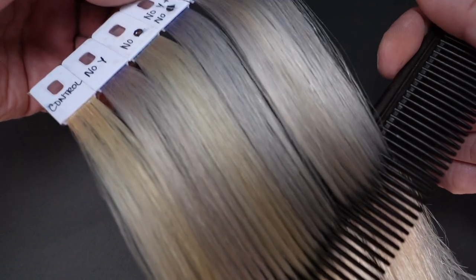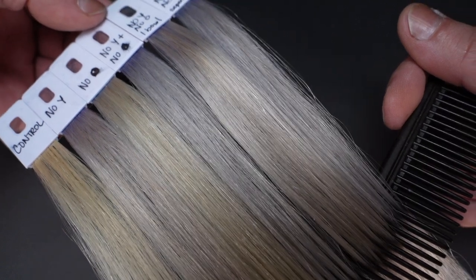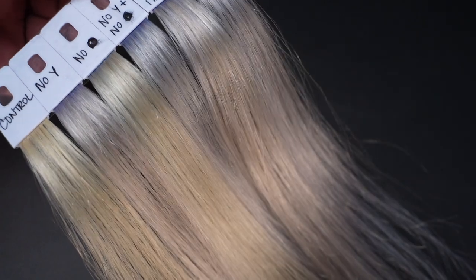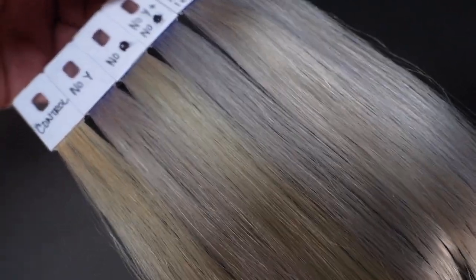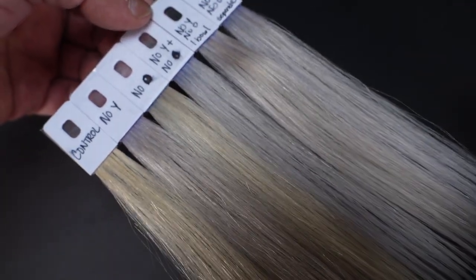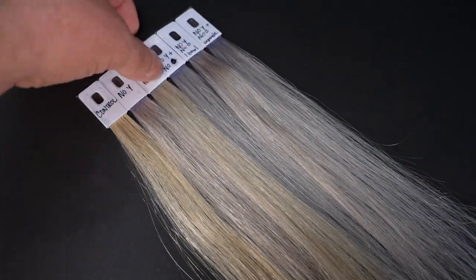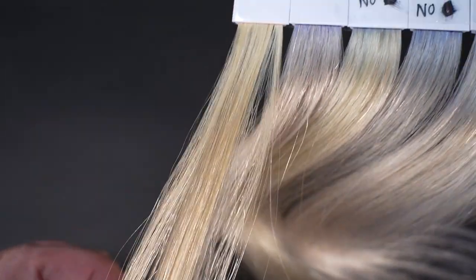It makes such a difference. Look how silver and gorgeous the No Yellow and No Orange mixed together is — it really, really neutralizes those golden tones and pushes everything back to silver again. This is the natural control swatch, which is pretty warm. So if you're not that warm naturally, you're going to get an even more silver result.